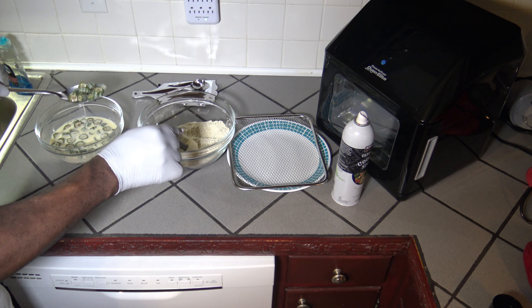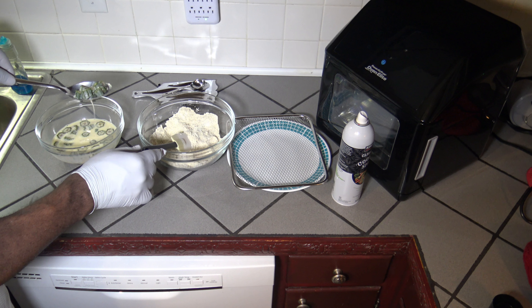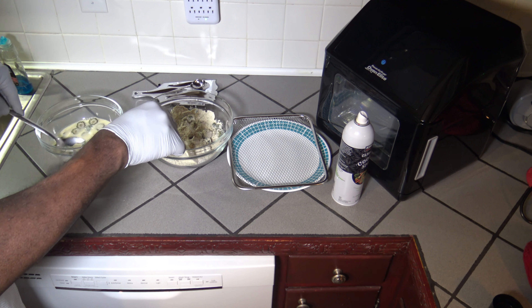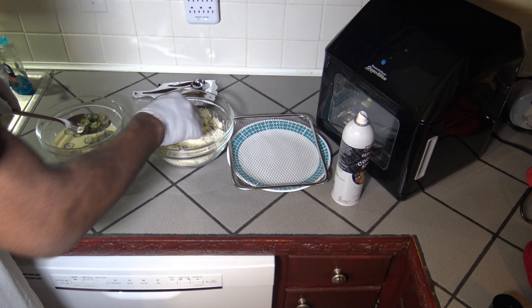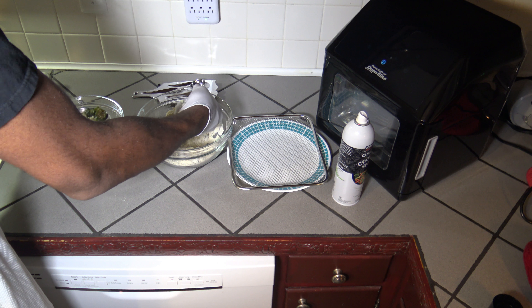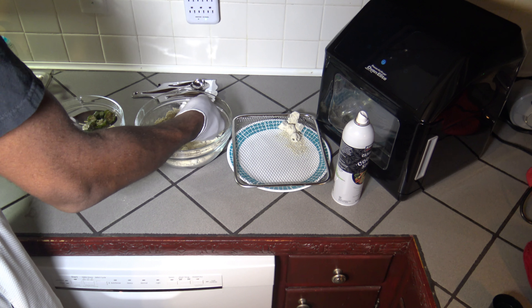Got it nice and drained, drop them into the batter, try and get them covered up. Get some more, drain them good, and get them into the batter. Continue draining batches and dropping them in. Once we've got so much in there, we need to start getting some out. Just shake it off — you can strain it if you want, however you want to get that okra out while keeping some of the batter you'll need.